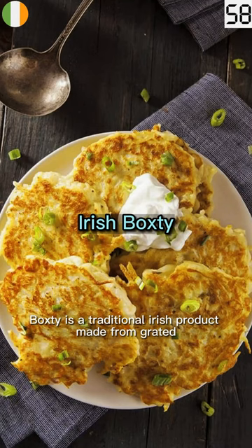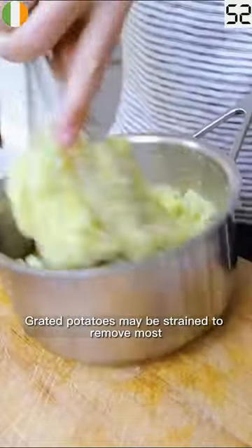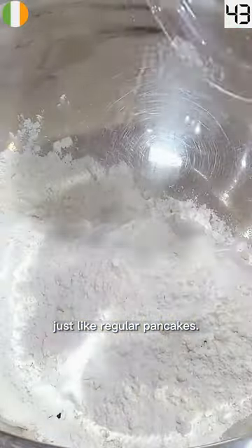Boxty is a traditional Irish product made from grated raw potatoes, flour, buttermilk and salt. Grated potatoes may be strained to remove most of the starch and water, but this is not required. Fry the mixture on the pan for 3 minutes per side, just like regular pancakes.